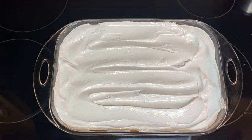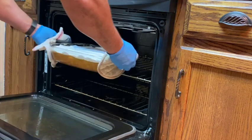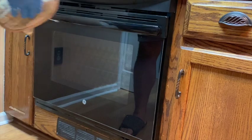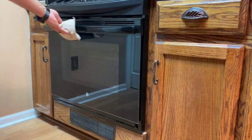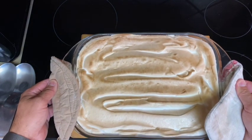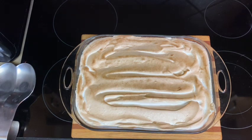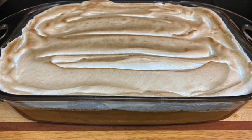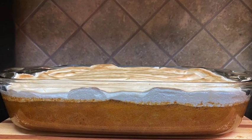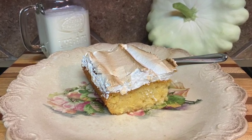Return to the oven at 350 degrees, or if you choose you can put it on broil. Cook until the meringue is golden brown. After about five minutes or so, remove and let cool. Looks perfect. Once the cake's cooled, go ahead and cut a slice and enjoy with a nice cold glass of milk. Thanks for watching — until next time, get outside and do something.